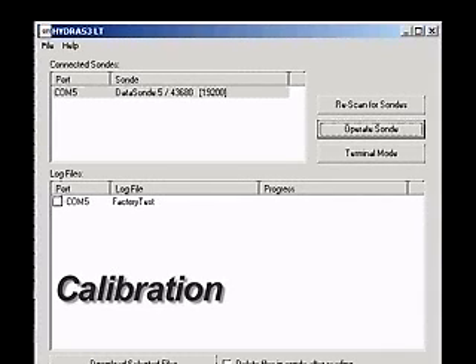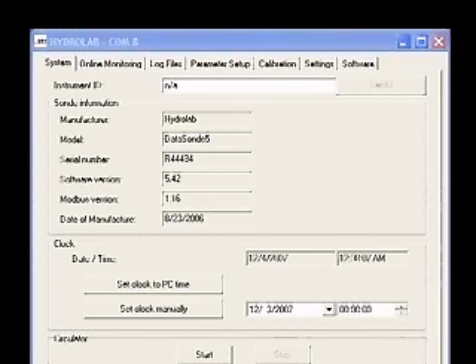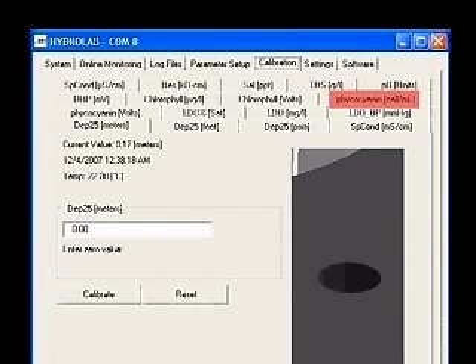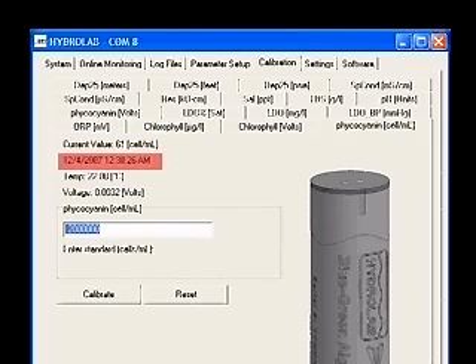Calibration: Establish a connection to the sonde with Hydrus 3LT and click the button labeled Operate Sonde. When the sonde finishes its initialization, click the Calibration tab. Then click the Phycocyanin Cells Per Milliliter tab or Phycoerythrin Cells Per Liter tab. You will see a picture of the fluorometer, as well as the current cells per liter, the date and time, the current temperature, and the voltage reading of the sensor.